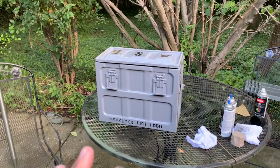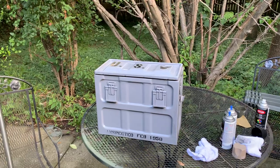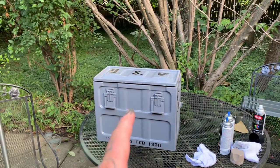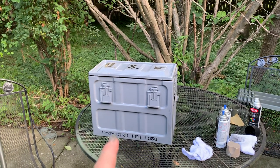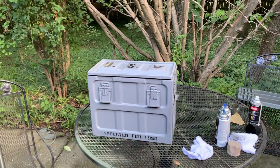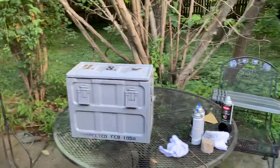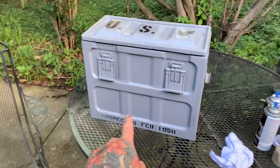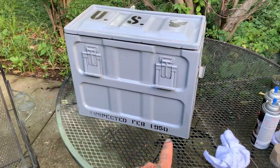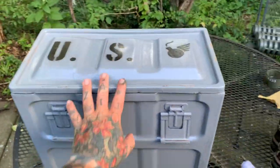I went to the army surplus store where my buddy works. I got this box half off — I've only ever seen one of these my entire life. I know army surplus, and I got those for five bucks a piece. He wanted a hundred for this one and I got it half off for fifty. Inspected in February 1950.